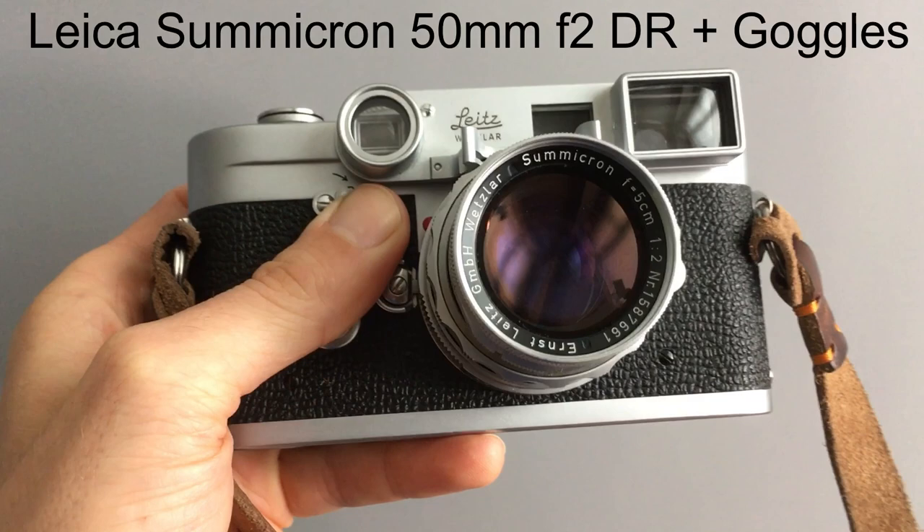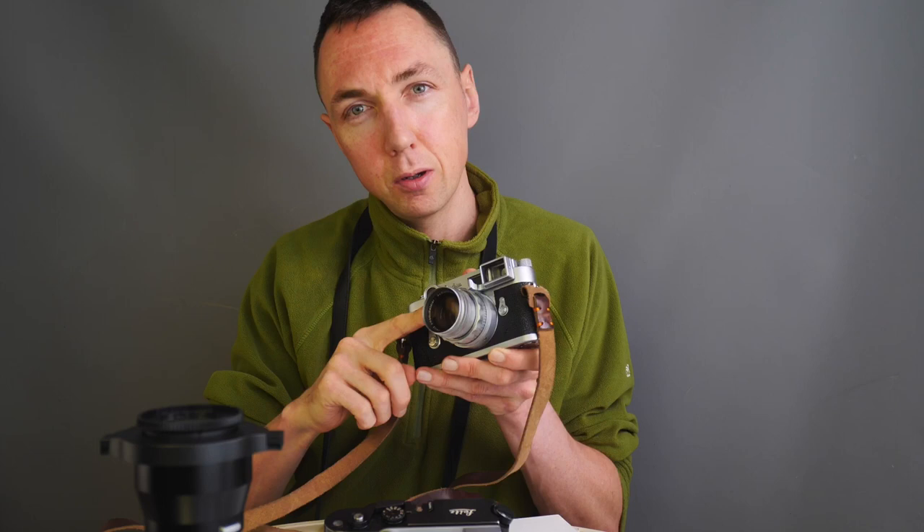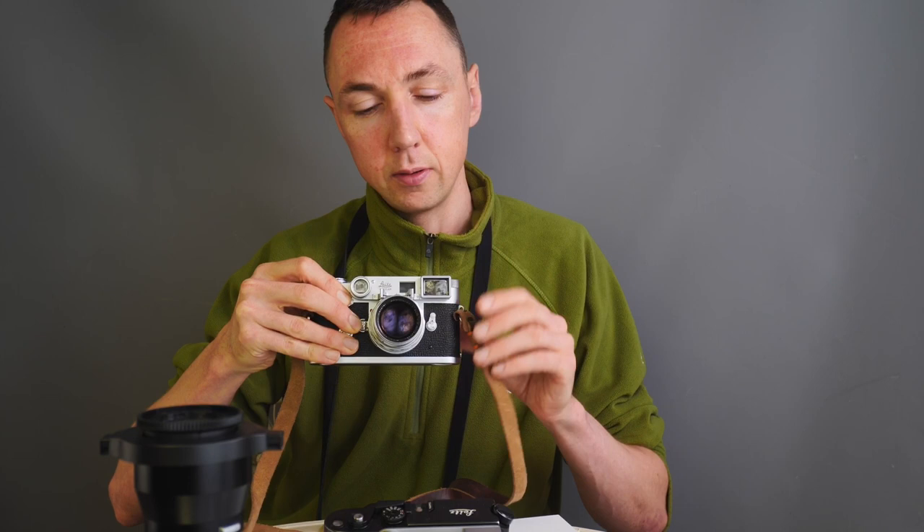I can link my 50mm Leica M mount lens review because it covers this lens against other 50mm lenses. In terms of close-up, this lens has separate goggles. It allows a standard 50mm lens that normally focuses at 1m to be focused as close as 0.45m. This is the Summicron DR dual range 50mm f2, and that has one sort of goggles.